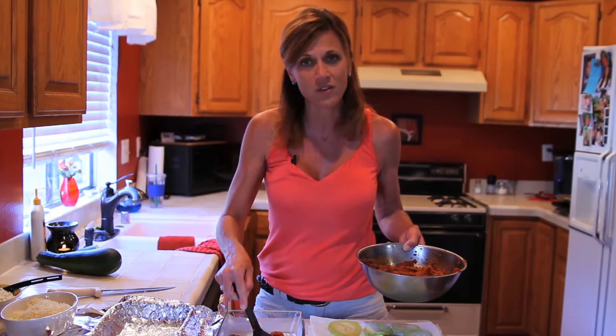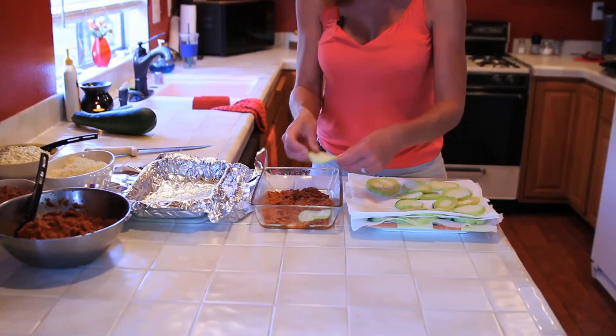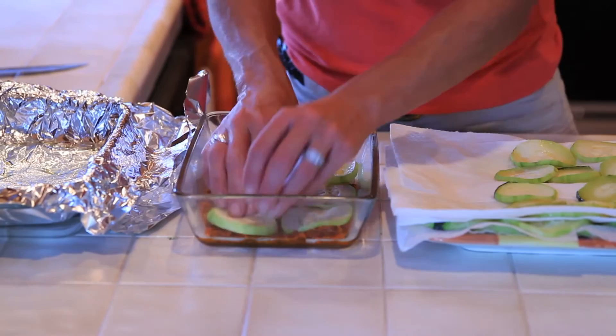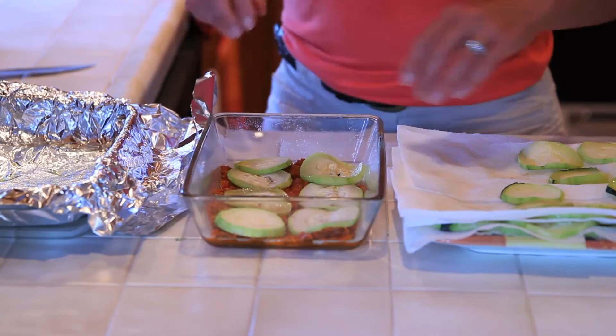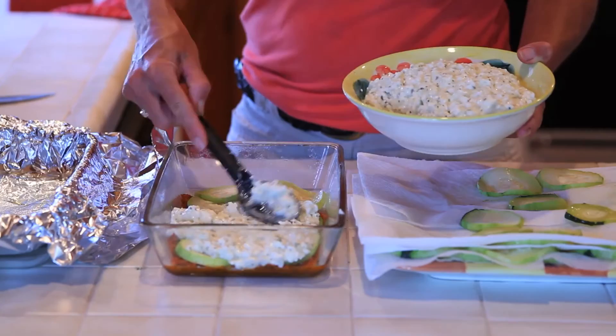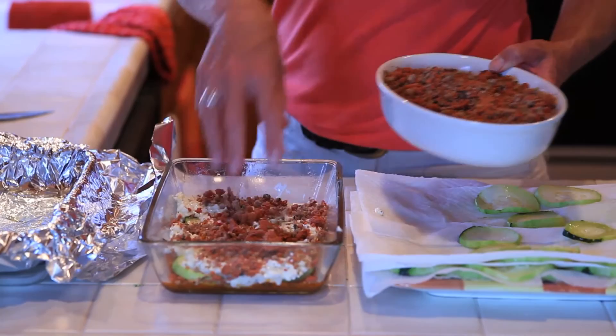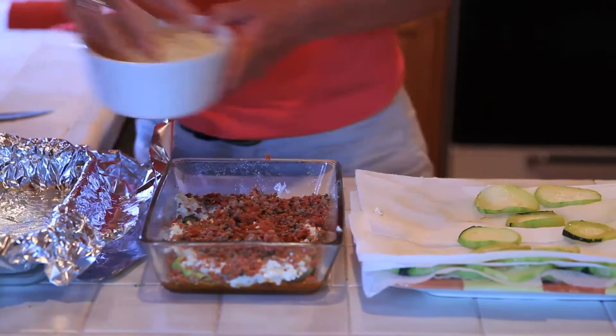I'm going to make it with meat today. Put a little sauce in the bottom, then just like in a regular lasagna recipe, I'm going to put my zucchini in just like it's the noodles. Layer your zucchini in the pan, then add a layer of cottage cheese mixture — whatever you prefer, either cottage cheese or ricotta. I happen to like cottage cheese. Then I'll put my meat, which I use Italian sausage mixed with a little bit of hamburger, and then our cheese. This is going to be so good.